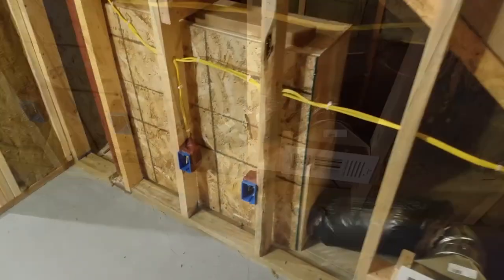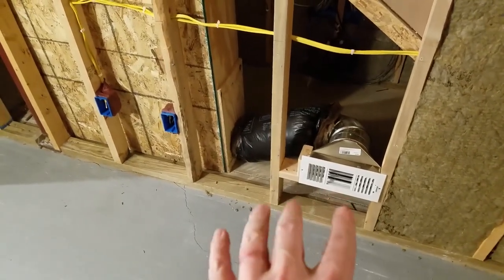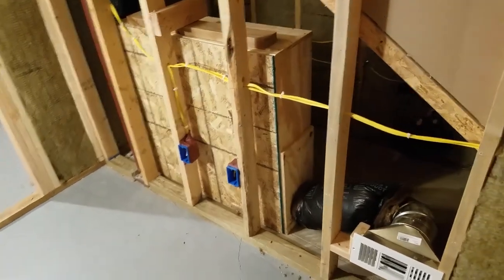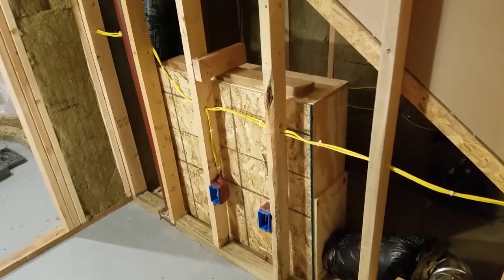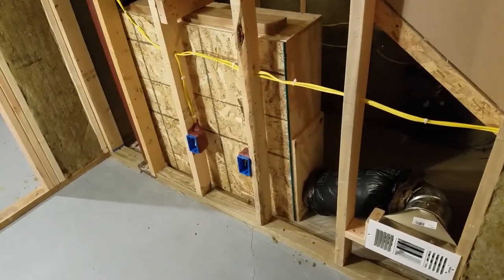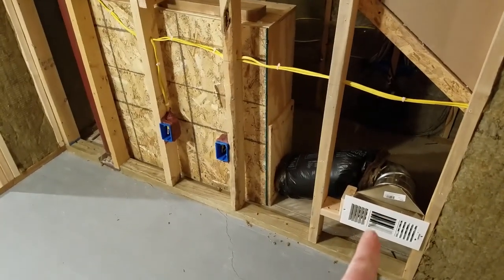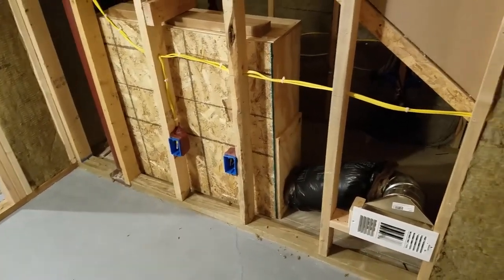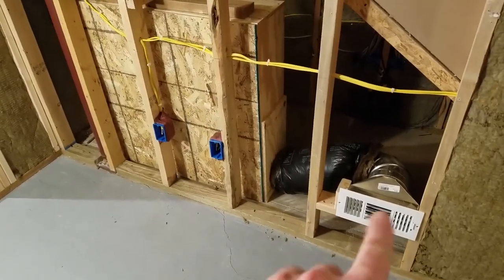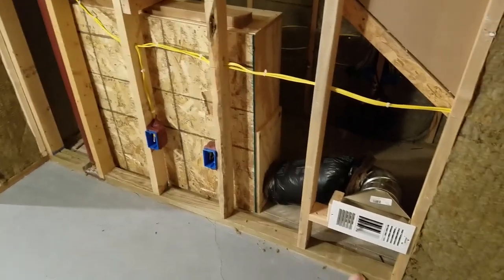The air coming out of there is not as robust as you might get from other vents, but we're in a basement so I don't necessarily need heavy airflow — this place already keeps pretty well temperature-wise and it's going to be insulated. It works great in the sense that when the furnace runs you can't hear it come out of the vent, and I've had my wife yell down the vents and you can't hear her voice come out of there.